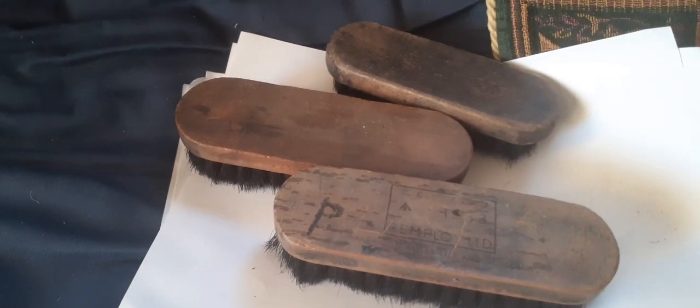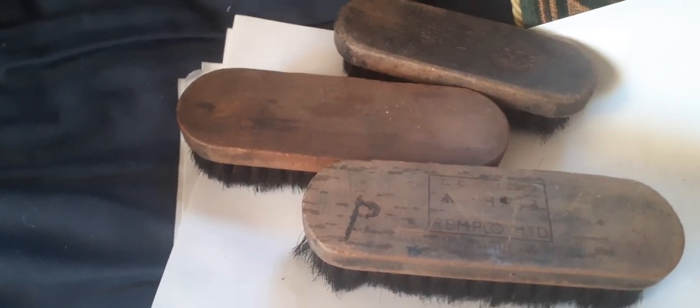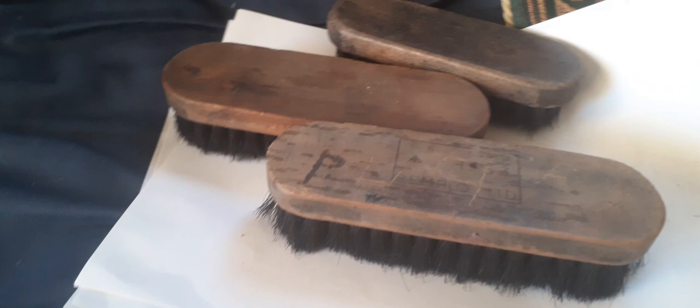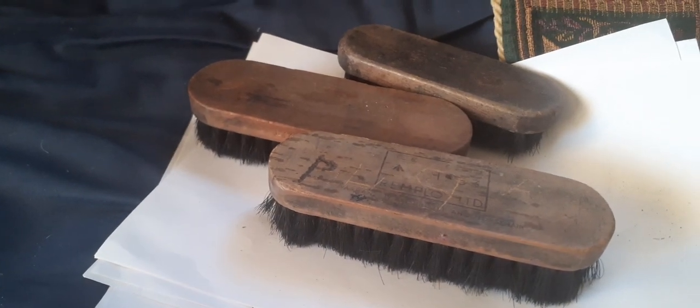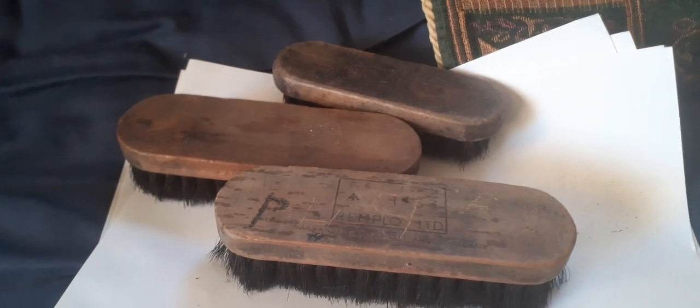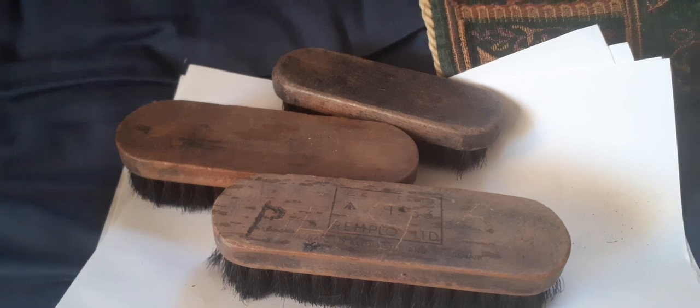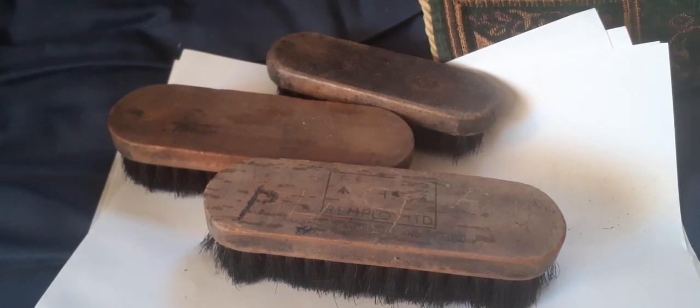If you must use eBay, expect to pay five to seven pounds. But they'll never be rare — it's a case of supply and demand. They're just a nice item to have as part of a soldier's everyday routine display. Bye for now.